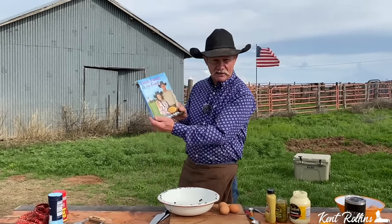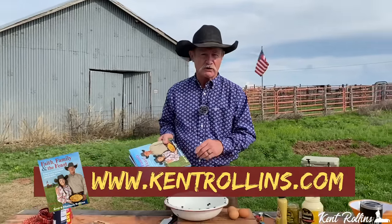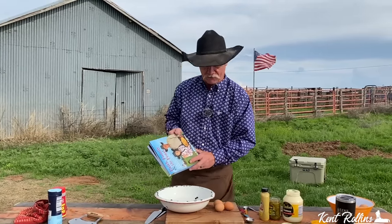So number one — remember I told you there's three of them — we're going to start in numerical order. Number one is Shan's recipe, and it even made the cookbook. If you don't have one of these, they are available now. I did follow a chicken around out there for a long time to get enough eggs for Shan to create this recipe.